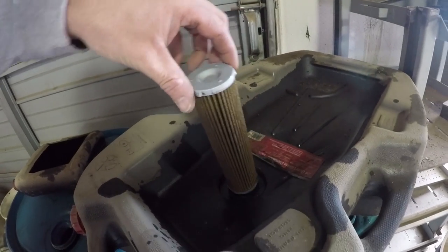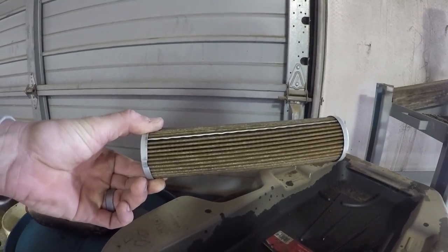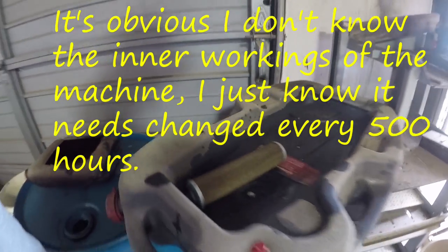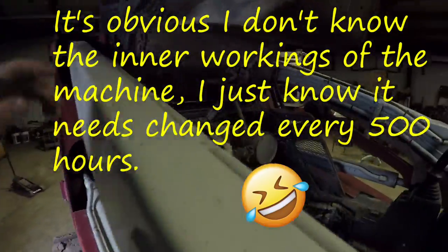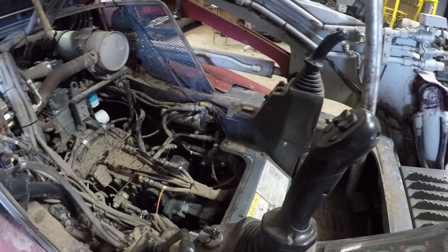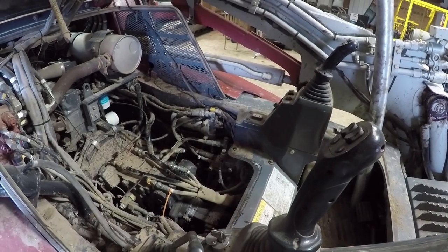This is what that filter looks like inside that canister — you change these every 500 hours. The hydraulic fluid goes in there and it filters through before it goes to the controls. That's what they call the pilot line filter — it's just another secondary filter. These controls on this particular machine are true pilot controls, so there's no hesitation or anything like that that you may get with some of the electronic-controlled pilot controls.